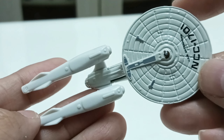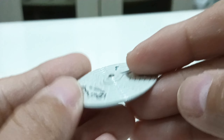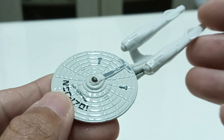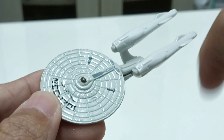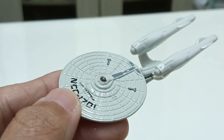That basically concludes the review of the Star Trek USS Enterprise, number one for the 2023 release. If you do like the review, click on the link below and I'll bring you more reviews in the future. Cheers, bye!